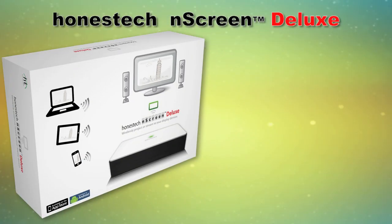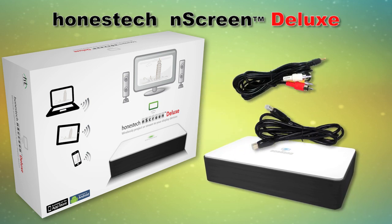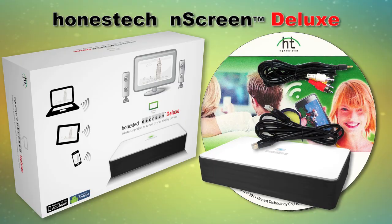Honest Tech N-Screen Deluxe includes everything you need: the N-Screen Box, HDMI cable, composite AV cable, and the N-Screen Software.